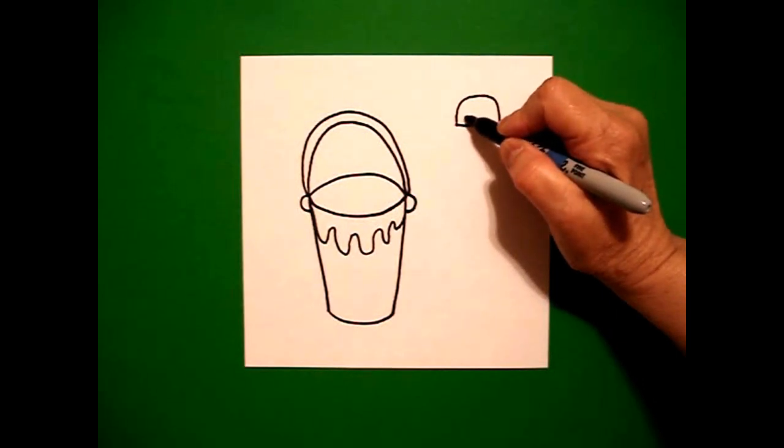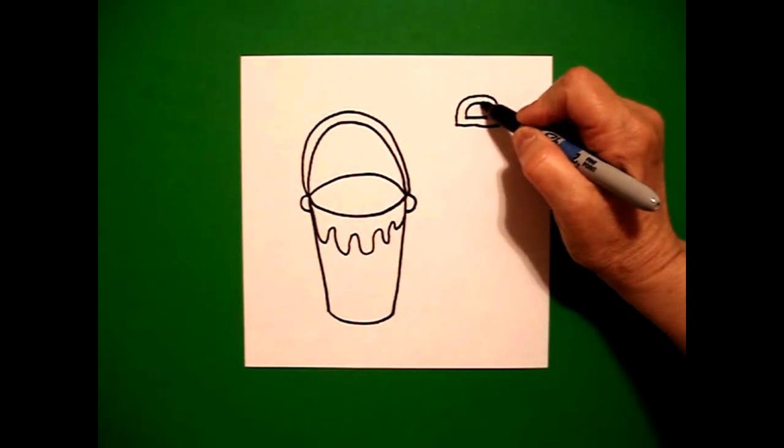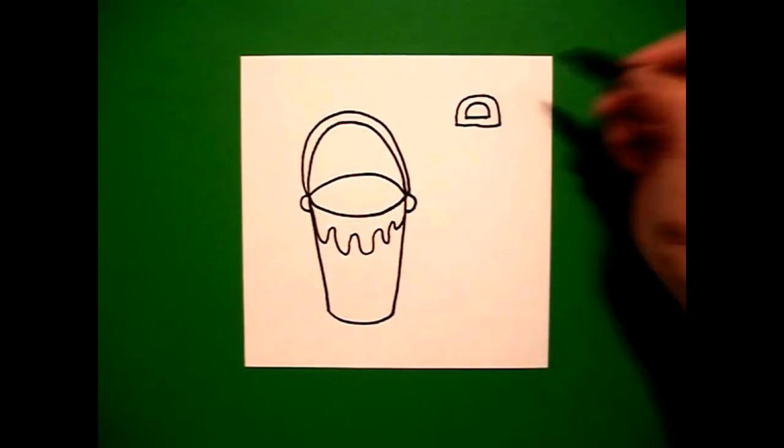Inside, I'm going to draw exactly the same thing — straight line, come back to the left, curved line up, over, down, connect.